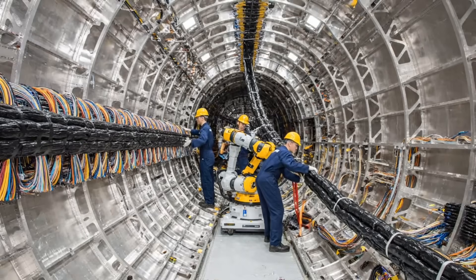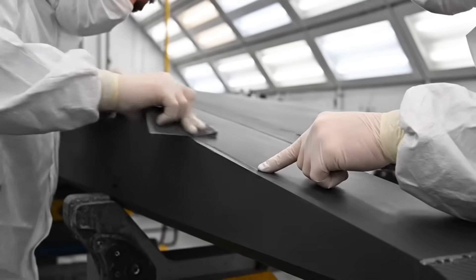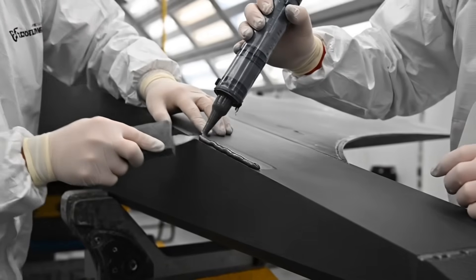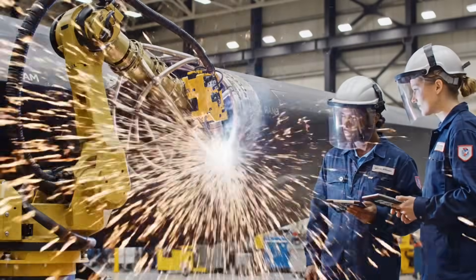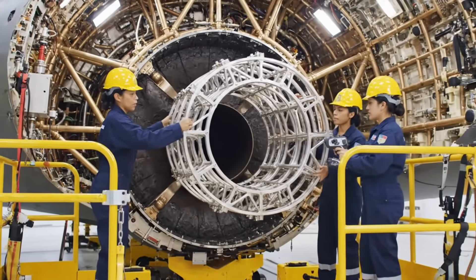Harness alpha seven secured along bulkhead three. Confirm no tension on actuator five. Diffuser frame secured.